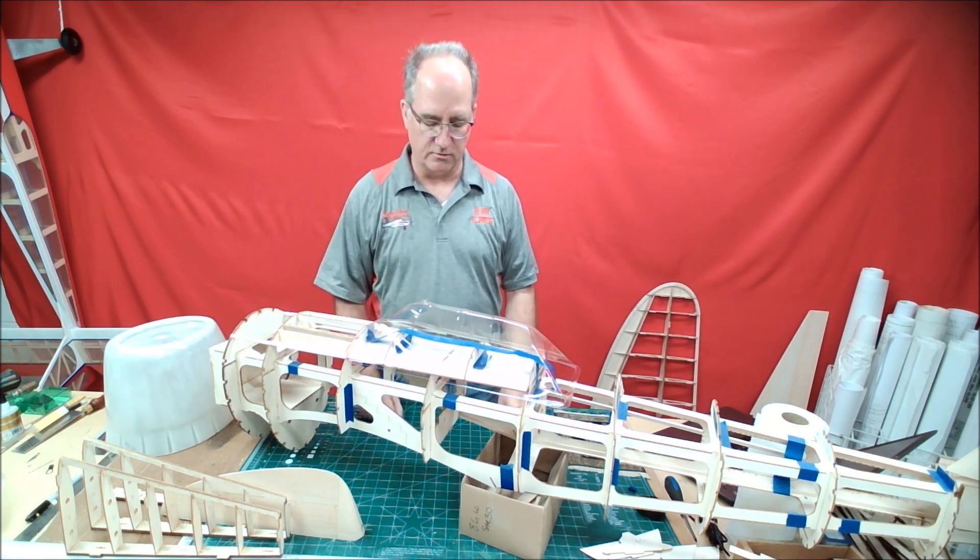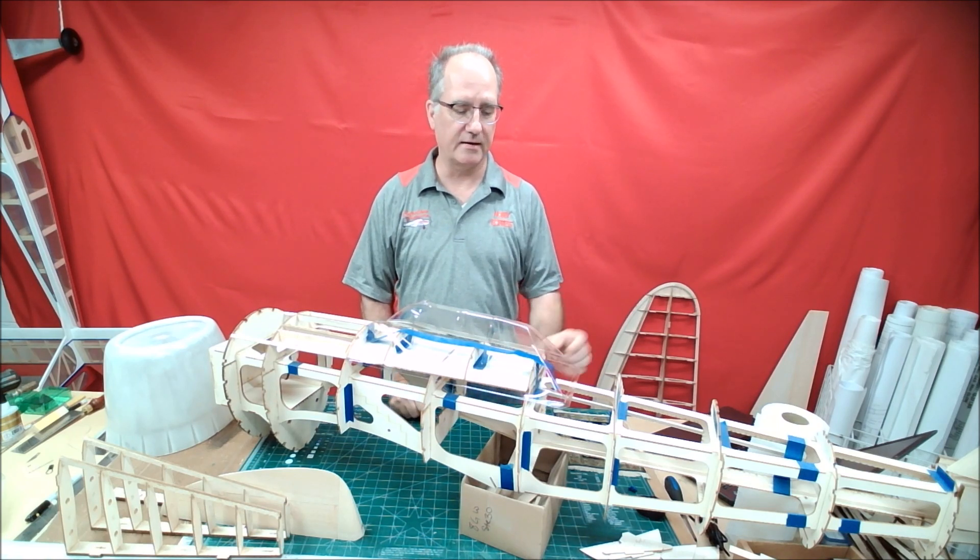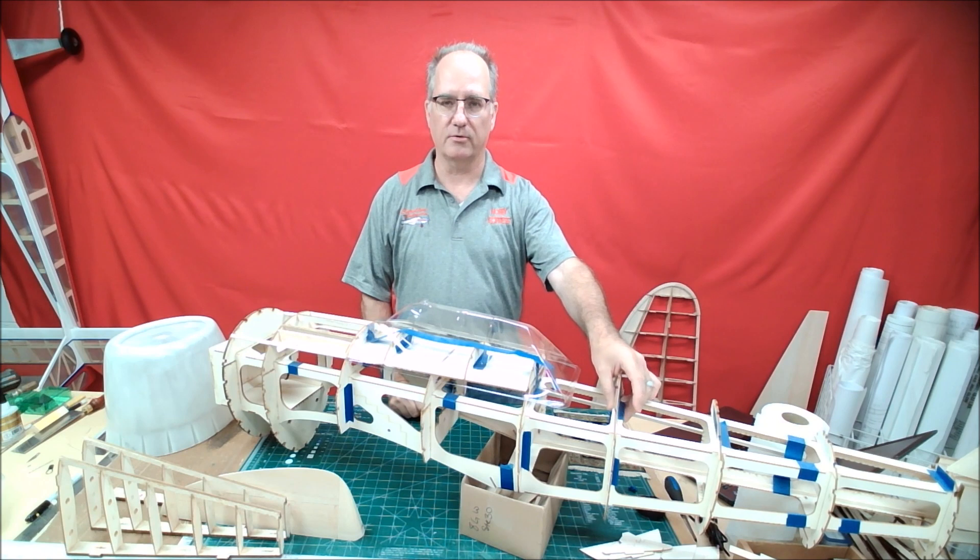What I did is I took the original plan, stuck with the design, but then made some construction changes that make it a little bit easier, a little bit more self-aligning, and I think a little bit more fun to build.